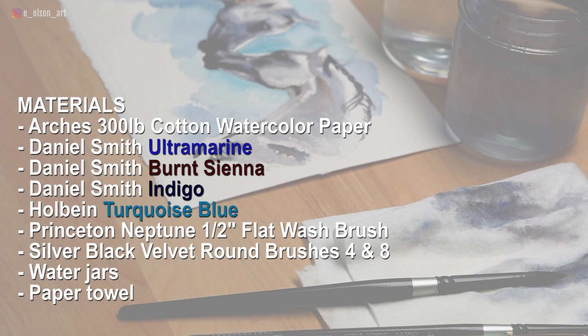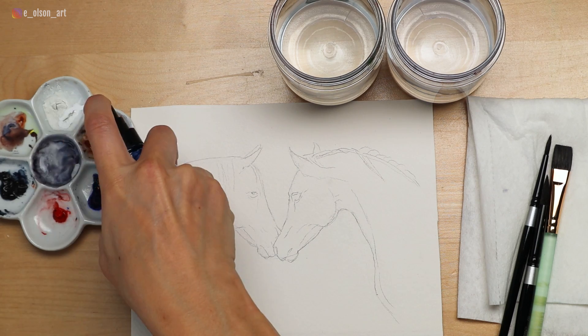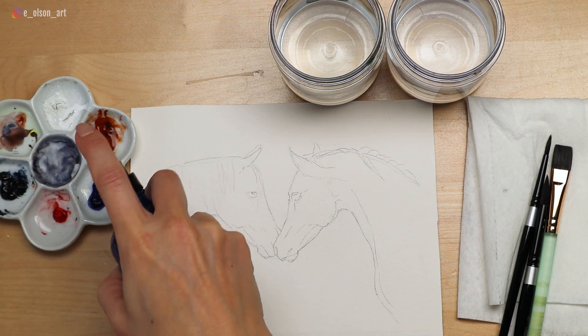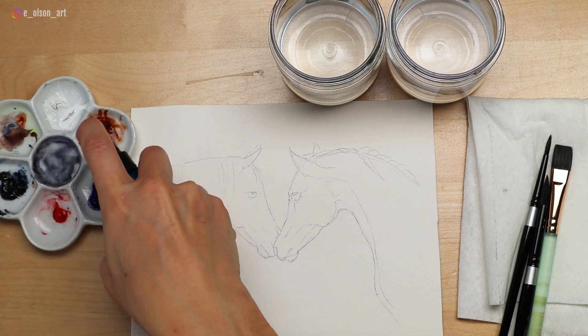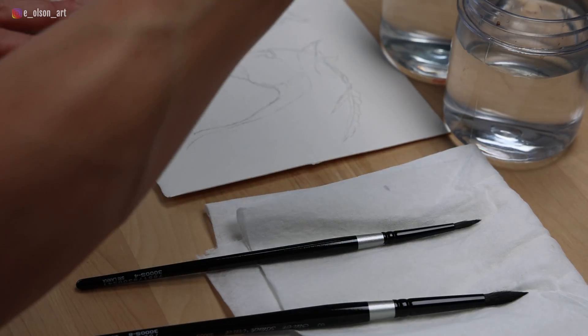I'm using just four colors for this painting: Daniel Smith ultramarine, indigo, and burnt sienna, and Holbein turquoise blue for some background color. I have a Princeton Neptune half inch flat wash brush and a couple of Silver Black Velvet round brushes for smaller details. Be brave and start with your larger brush. If you're trying to develop a looser style, using a bigger brush is a great way to do this. It forces you to prioritize painting big shapes marked by light and shadow rather than diving in right away with details.